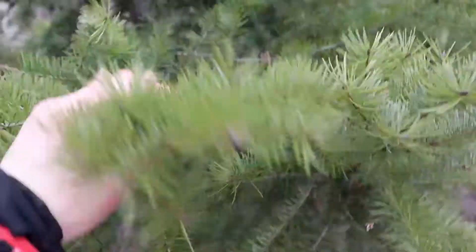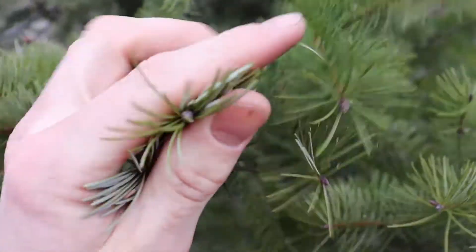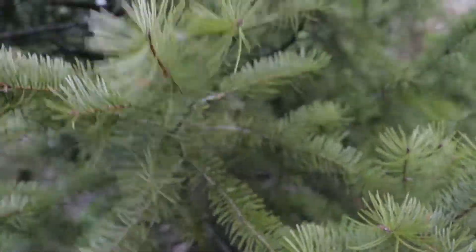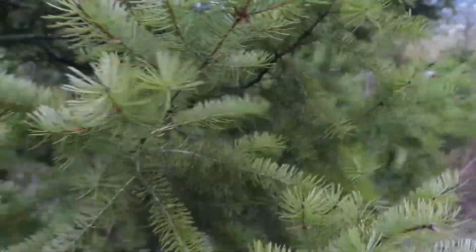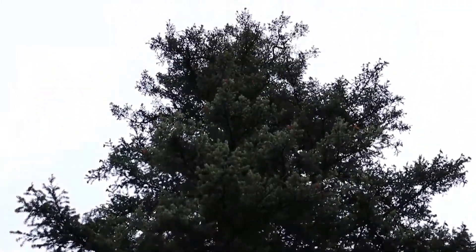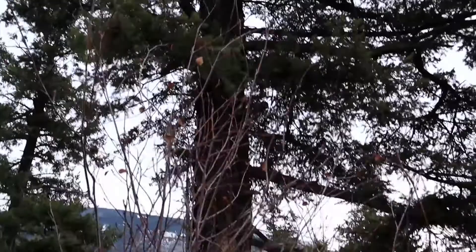On the top side they're dark. And the needles — they're not super sharp and pokey; you can grab them and they're not going to hurt you. Here's another example of a massive, huge old Douglas fir.